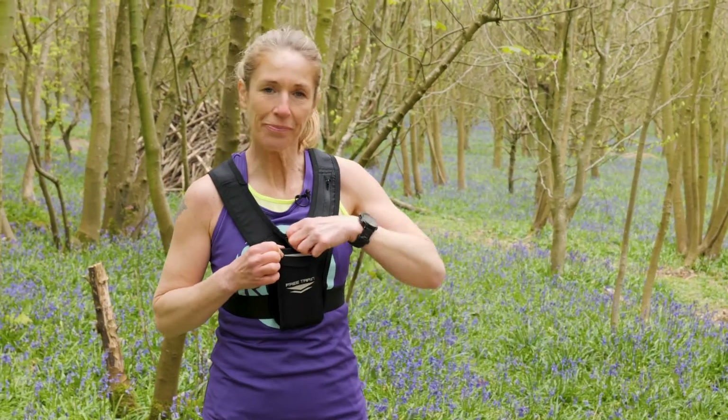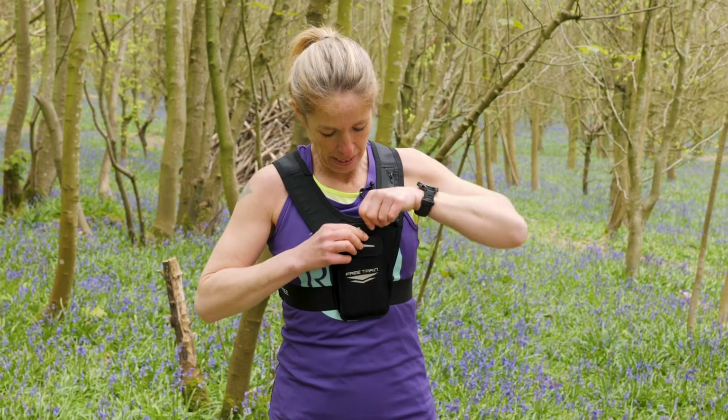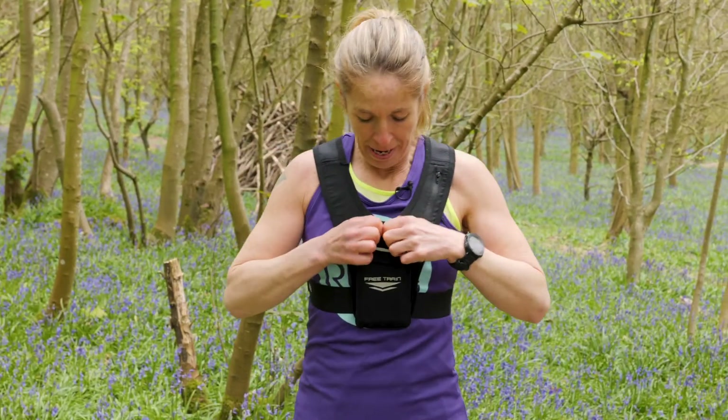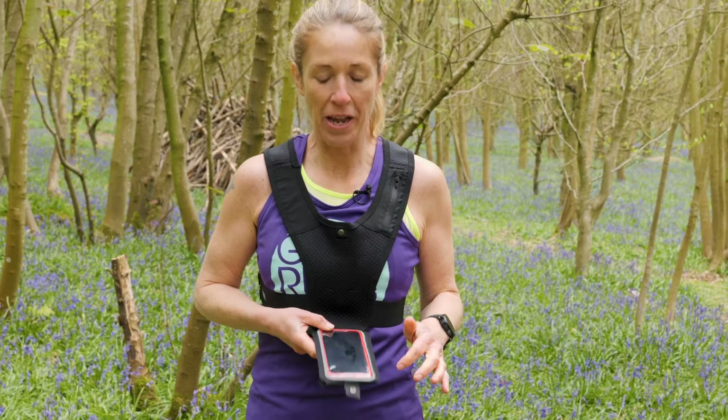So the Free Train — you use this to put your phone in. The strap is really secure, which is great. It's great for checking your navigation, answering the phone, and if you've got wireless earphones, it's great for running.